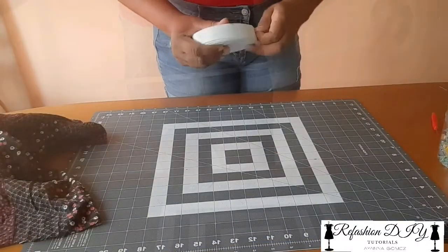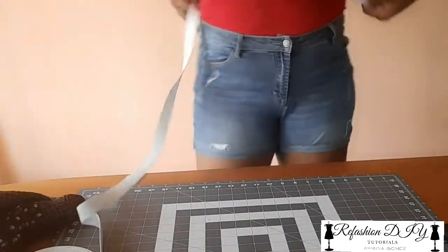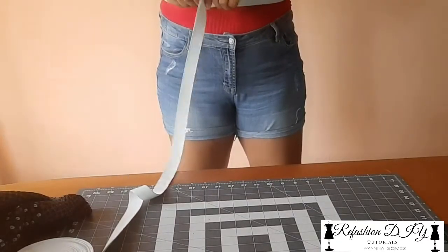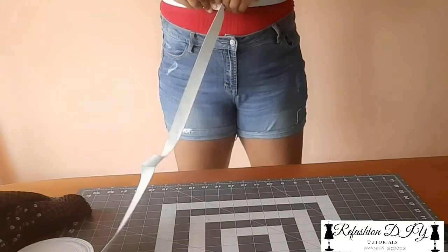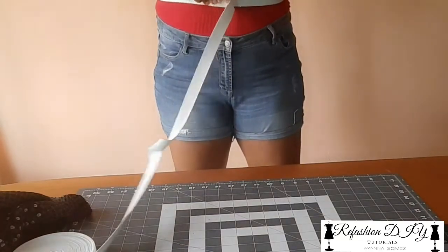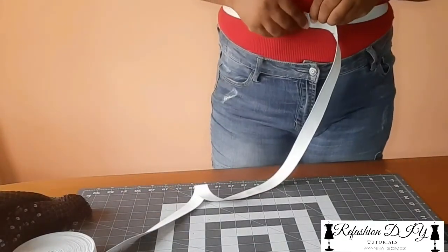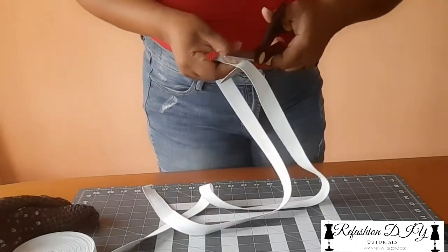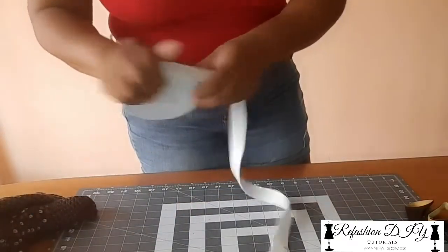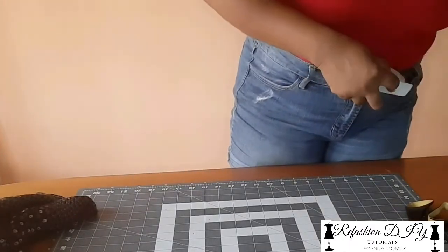I'm going to take my piece of elastic and put it around the area where I want the pants waist to lay — that's right here — making sure that it's a bit snug because I want it to really hold. So this is it here. When it's time for me to fix the waist, I'm just going to filter the elastic through that original elastic casing.